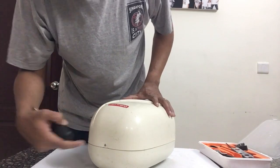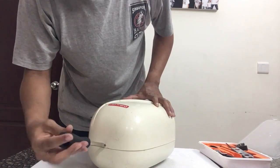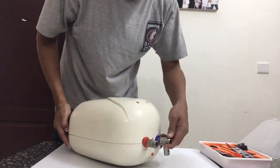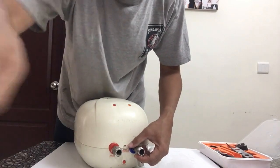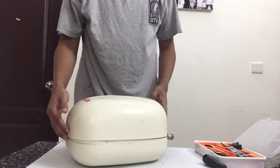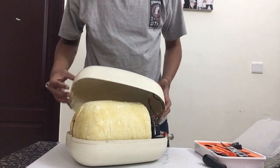You just need a star screwdriver and open the small screw right on top, and there is another screw down here as well, so we need to open both of them. I managed to open both the screws — let's open it to see the insulation inside.